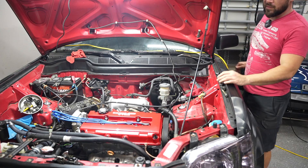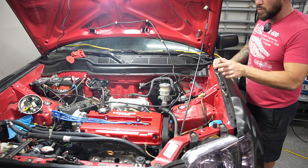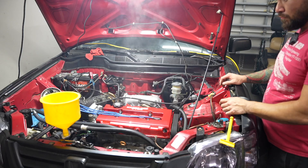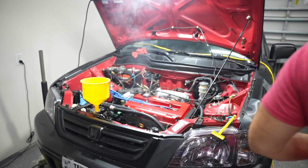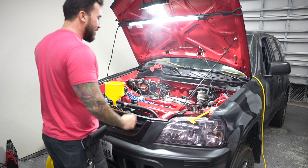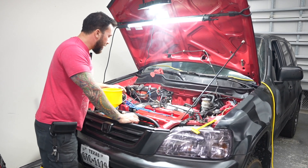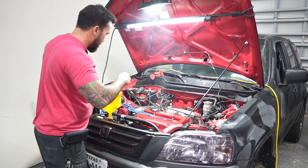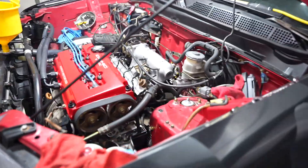All right, it's running — a little bit of an exhaust leak. I need to put some coolant in it. Well, that was a little nerve-wracking. It sounded a little funny at first but sounds pretty good now. Let it warm up, bleed it, and I'll try to adjust the timing in a little bit. Whoo-wee, she's running!